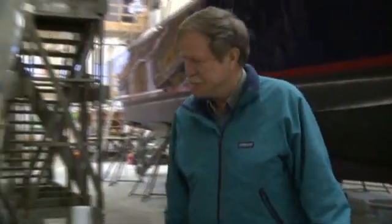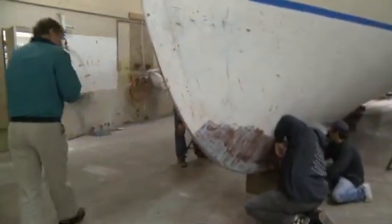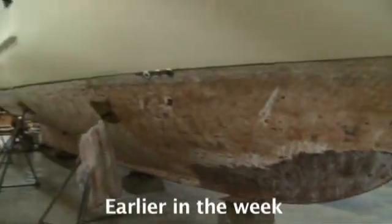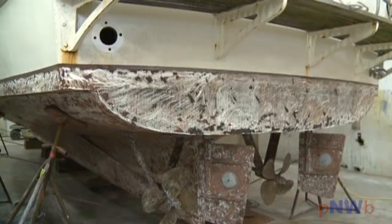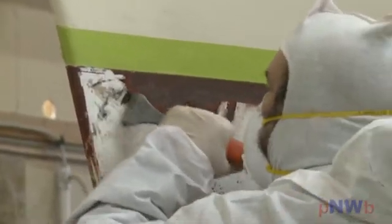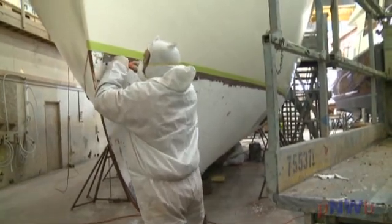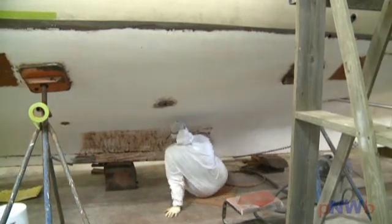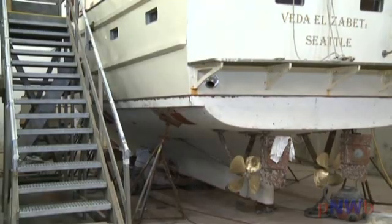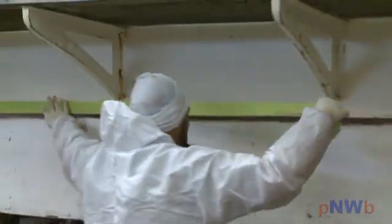Jim Edwards of Copper Coat USA was on hand to ensure everything went according to plan, starting with proper preparation. The first step with our fiberglass hull was to remove the old anti-fouling. If your boat has an epoxy barrier coat, you would stop there. Since we don't, we took it all the way down to the gel coat. At that point, you can opt for an epoxy barrier coat, which is preferred and is required for wood, metal, or ferrocement boats.